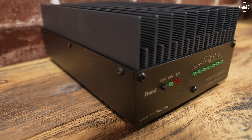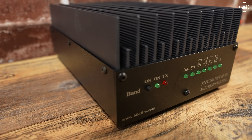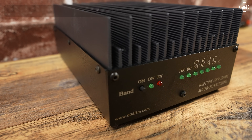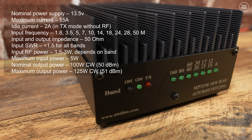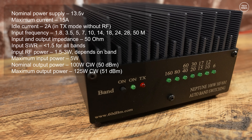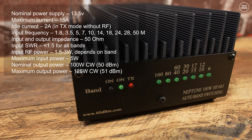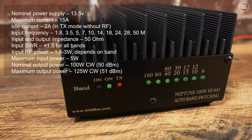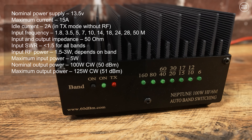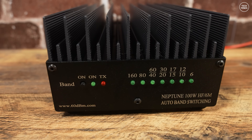The nominal power supply is 13.5 volts, but a standard shack 13.8 volt supply works fine as long as it can deliver 15 amps. It supports all main HF bands from 160 meters at 1.8 MHz right up to the 6 meter band at 50 MHz. RF input power can range from 1.5 to 3 watts, with an absolute maximum of 5 watts.